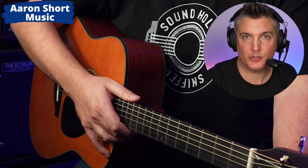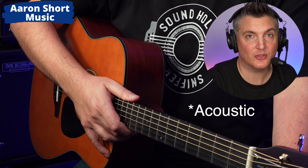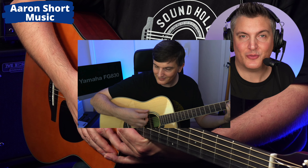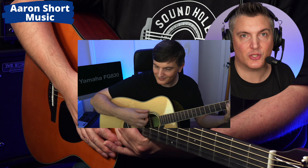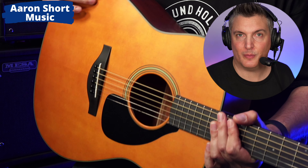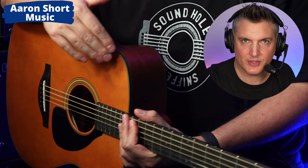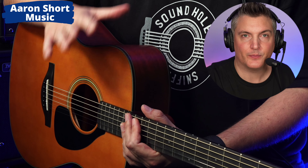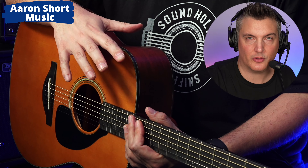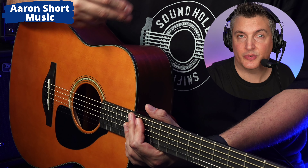Hi there, my name is Aaron Short and welcome to my YouTube channel. Today I'm talking about what I feel is possibly the best guitar for under a thousand dollars — the Yamaha FG3. A while ago I reviewed the Yamaha FG830, a really amazing instrument not just for the price. But here's the thing: for about double the money, this guitar is a real step up in my opinion. I won't put the exact prices today because they're always changing — I'll put the links in the description below.